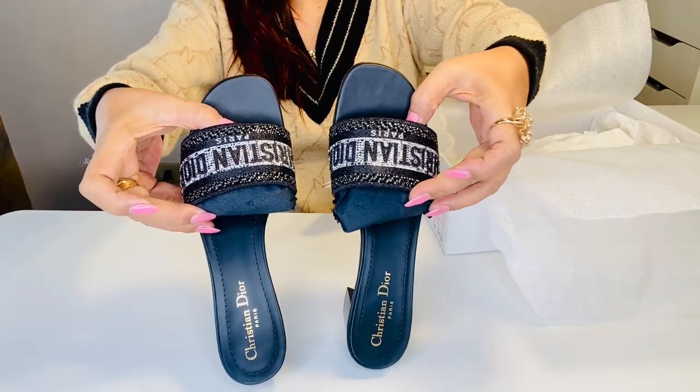Pretty — wow, they are so beautiful! These are the Dior Duet held slides in black cotton embroidered with metallic thread and silver-tone strass.